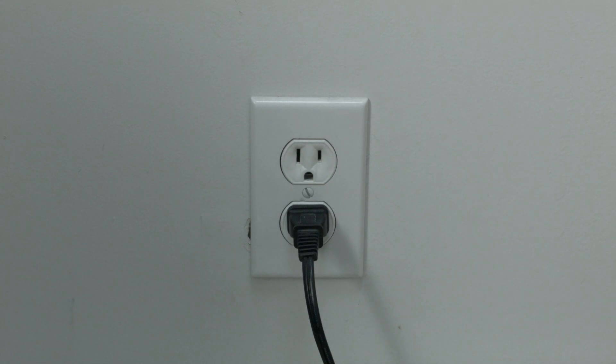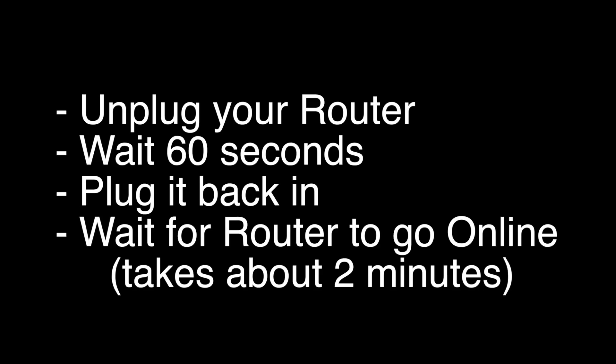If this solves your problem, you're set. If not, let's go on to the next try. Unplug your router, wait 60 seconds, and then plug it back in. Before you check your TV, make sure your router goes back online. It'll go through a bunch of self-tests, and usually about two minutes later it'll be back online.